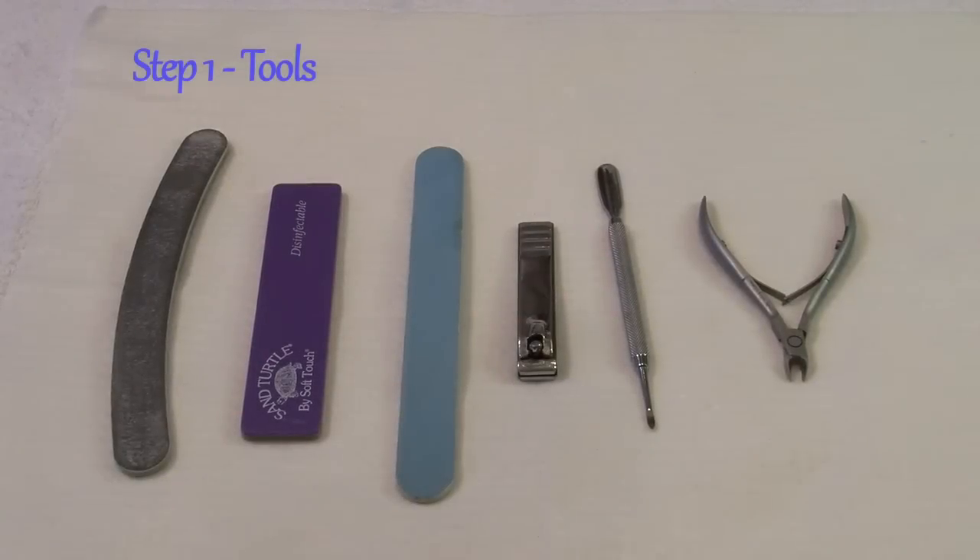They say that a bad workman will always blame his tools. Here at Beauty Training Harrow we believe that achieving the perfect finished result lies largely with using the best possible tools available.